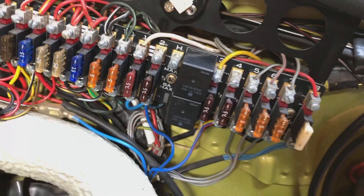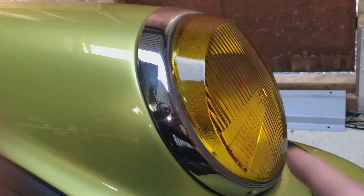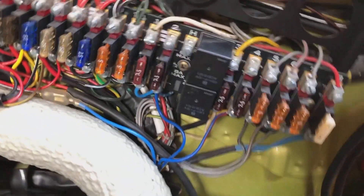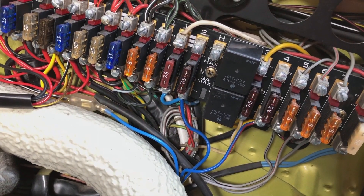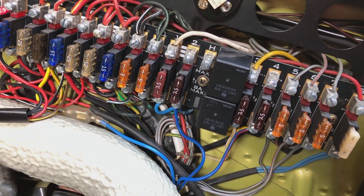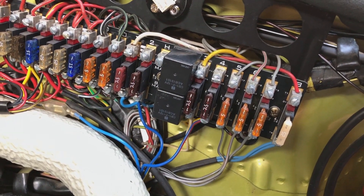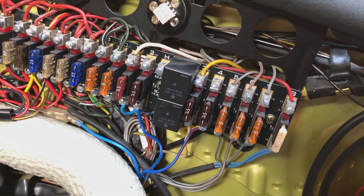One of the most problematic systems in the 911 is the headlamps. The issue is that they never fitted any headlamp relays, so all of the current for the bulb goes back to the stalk in the car and then runs back to the headlamp. Over time, the stalk contacts wear out and the light output diminishes — that's contact resistance again.